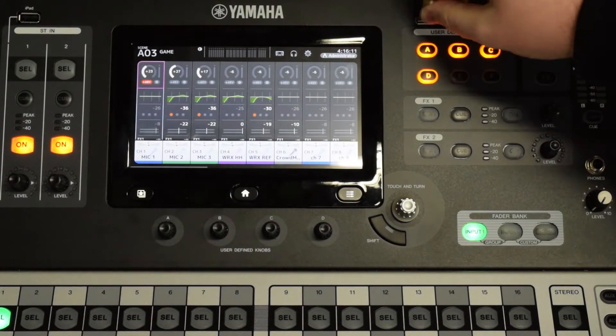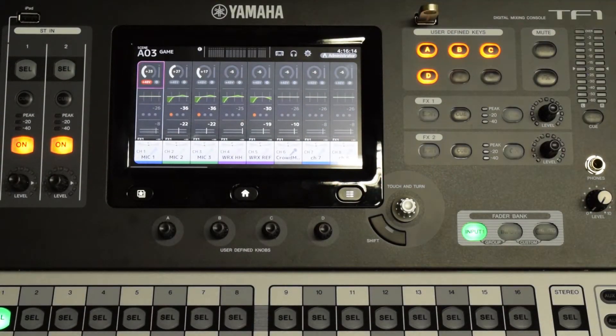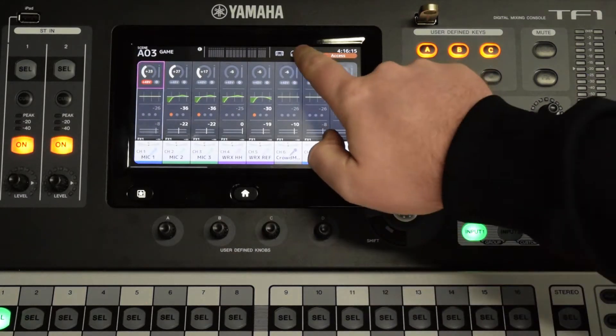First, insert a USB drive into the USB slot at the top of the mixer. Press the settings icon at the top of the screen.